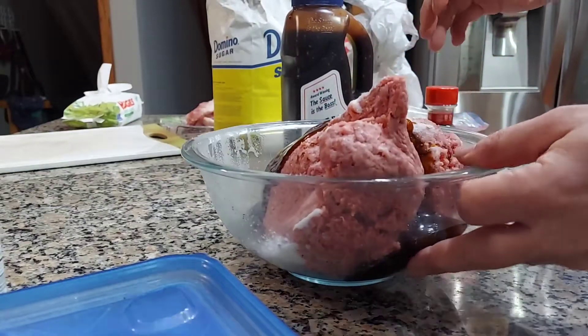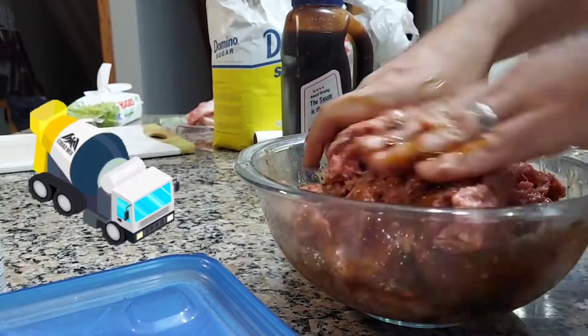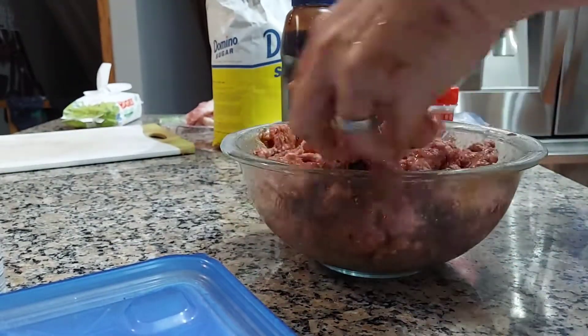You have to mix this up really good. You have to emulsify the meat, so I mix this for a good 5 minutes probably.